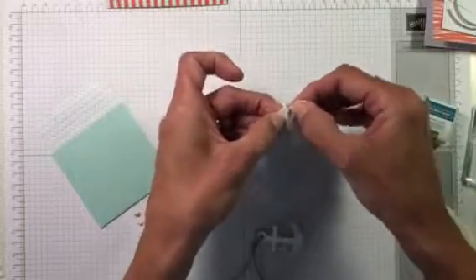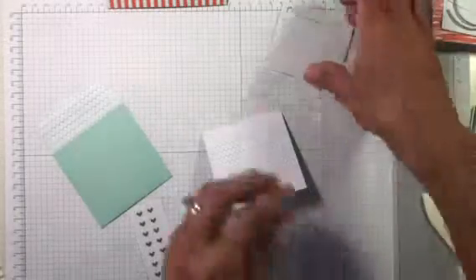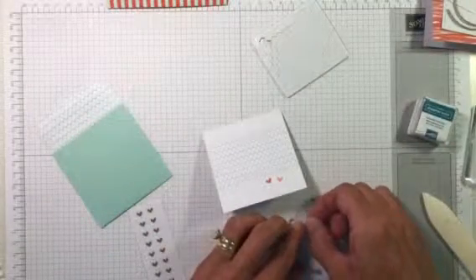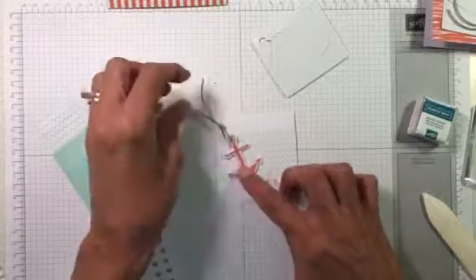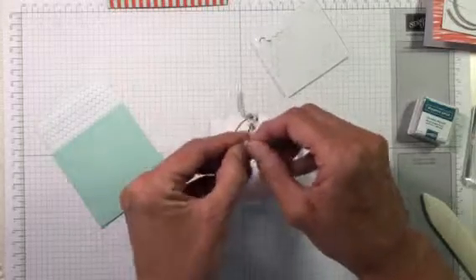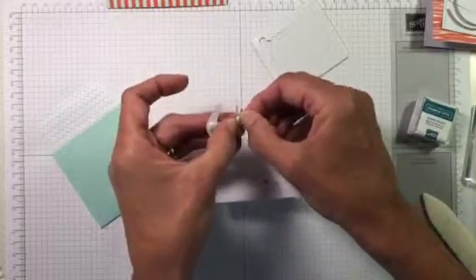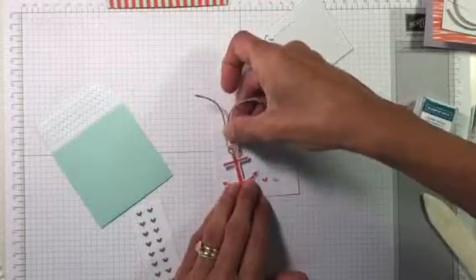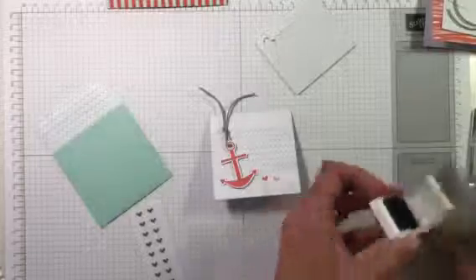You also get dimensionals in this kit, and I love to pop everything up. I'm going to put one at the bottom of the anchor and one right in the middle, and then go ahead and stick that on there.